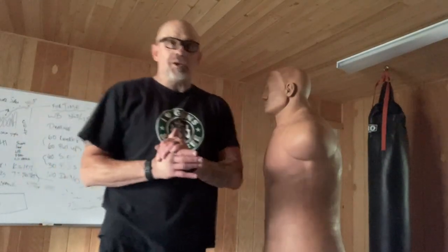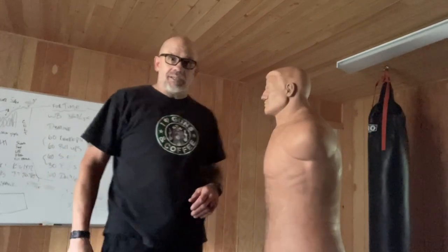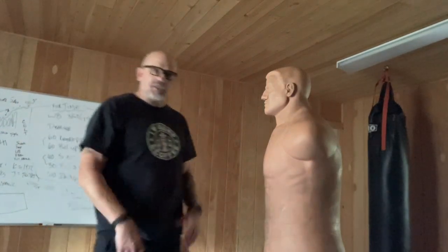Hey guys, Pin Master here. I'm going to show you a strike that could save your life in the street. Not for you UFC guys — it's not going to work for you guys, but this will save your life in the street. I call it the C-Strike Hook.